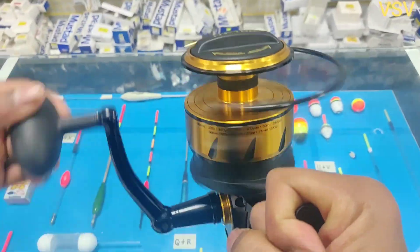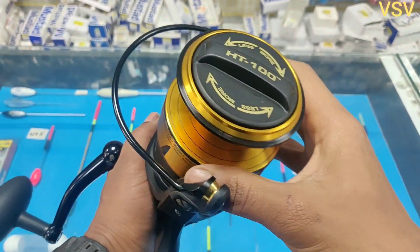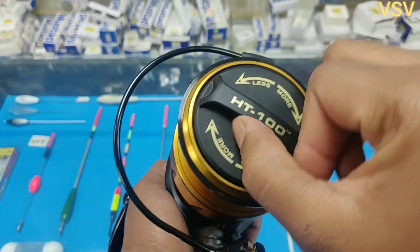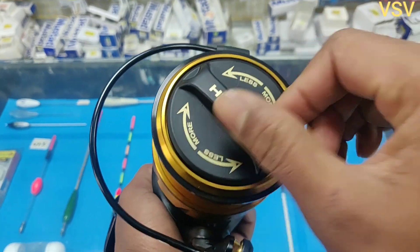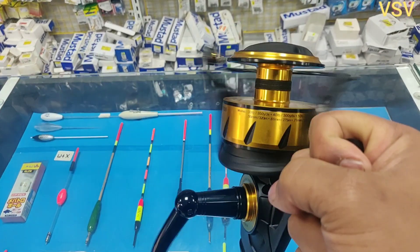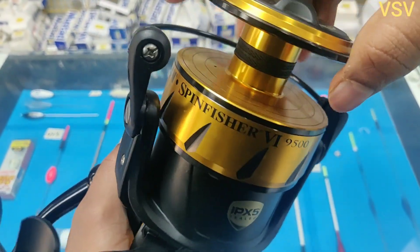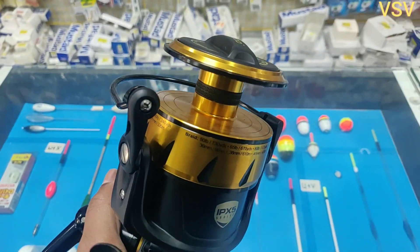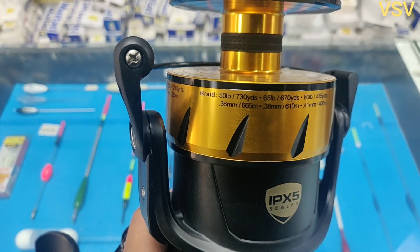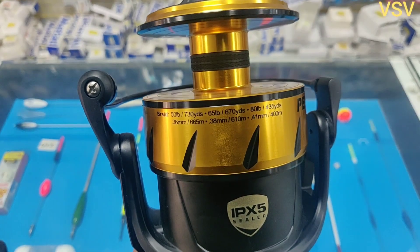This reel comes with a drag of 20 kilograms, which is 2 kg more than the previous version. The drag click is not extremely loud, but the sound of the knob is really good and it pops out clearly, which is helpful when catching fish even in low light. It comes with the HD100 drag type, meaning the drag washers can last for 100 miles before wearing out, so there is a lot of life left in the drag washer of this reel.